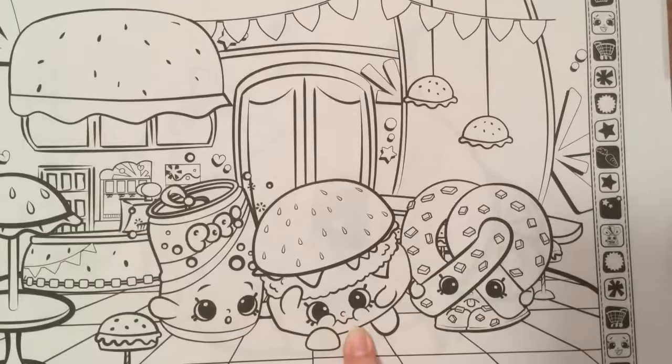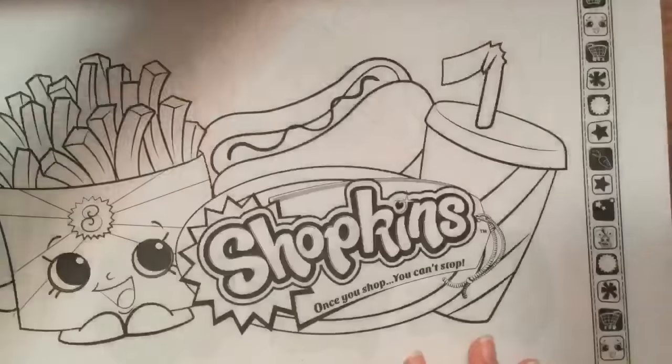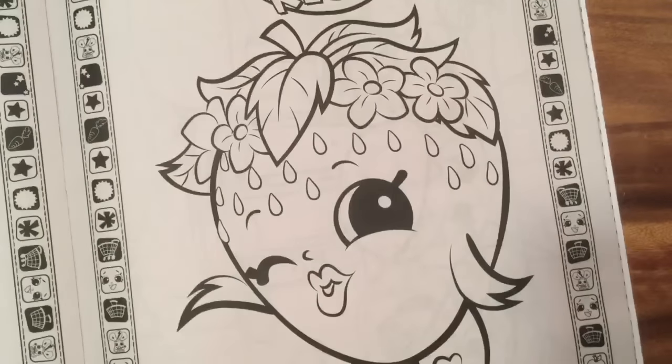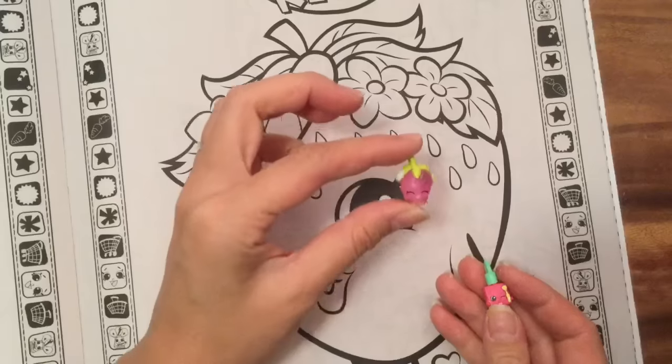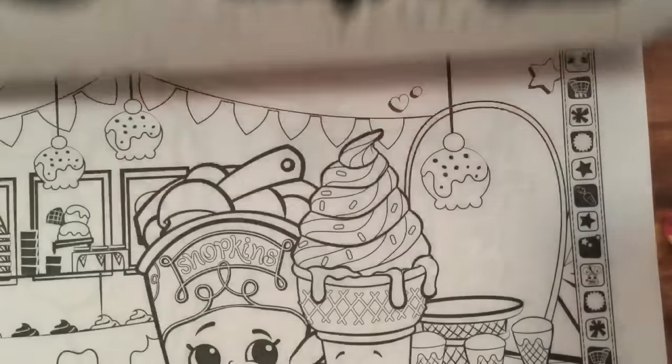We have Cheesy Bee. I wish I had Cheesy Bee, and the soda, and the pretzel. There's this burger joint right now, and up on the top here we have Strawberry Kiss, and I have Strawberry Kiss in a charm — she's a translucent charm. I don't have a lot of the original season Shopkins; I only have them in the charms in season five.